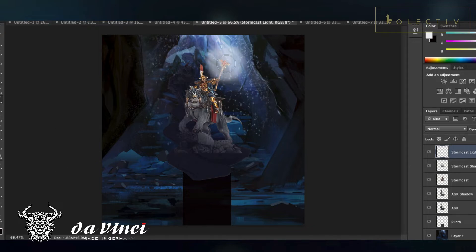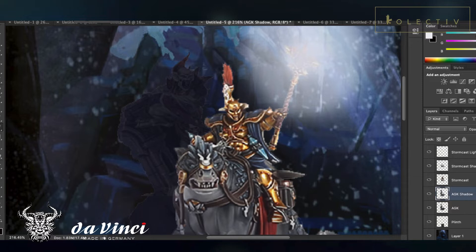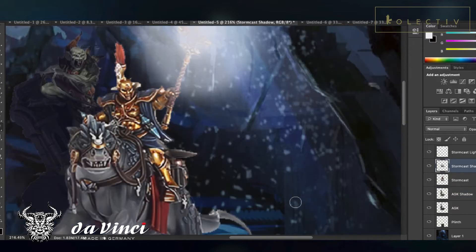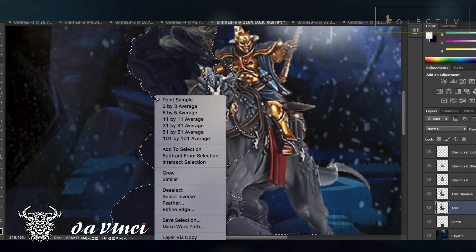So what I'm going to do is create a light source right here. Based on this light source, you can see what areas are being affected. For example, the face of the AGK. I'm going to use an eraser to start emphasizing more on the areas that will be influenced by the light source. Also on the Dracoline, you will see some of the light source affecting the legs.